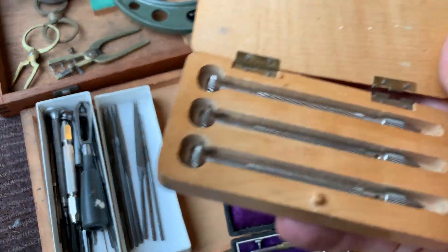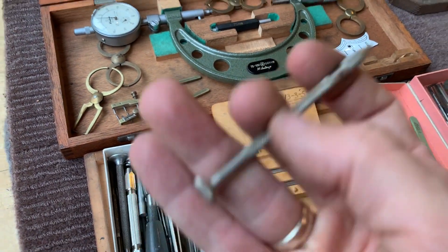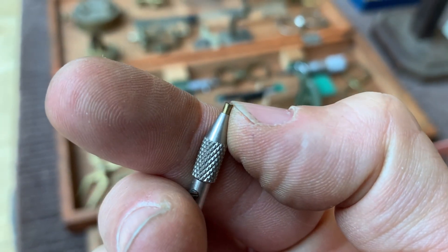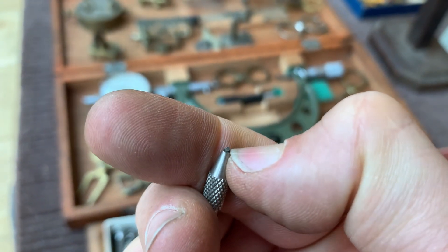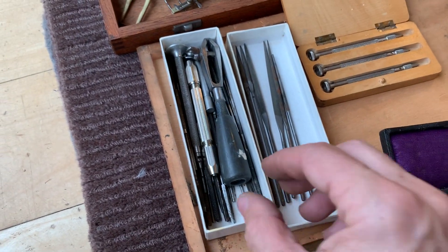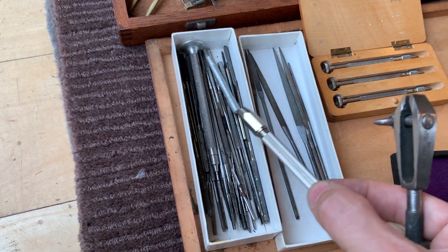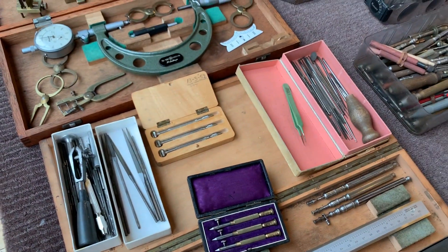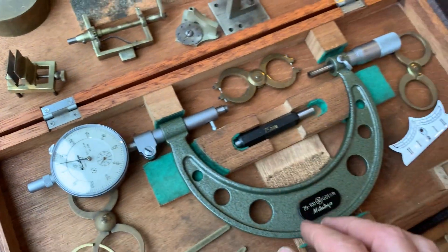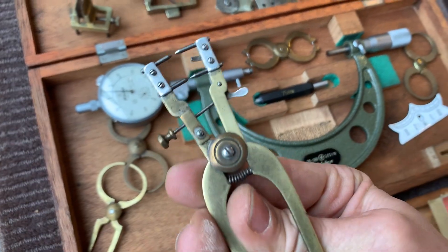This one is from 1952. This one looks like... this tool — oh, there's a small mill in there. This looks like a reamer's collection, this box. There we go — clock. Nice little tool.